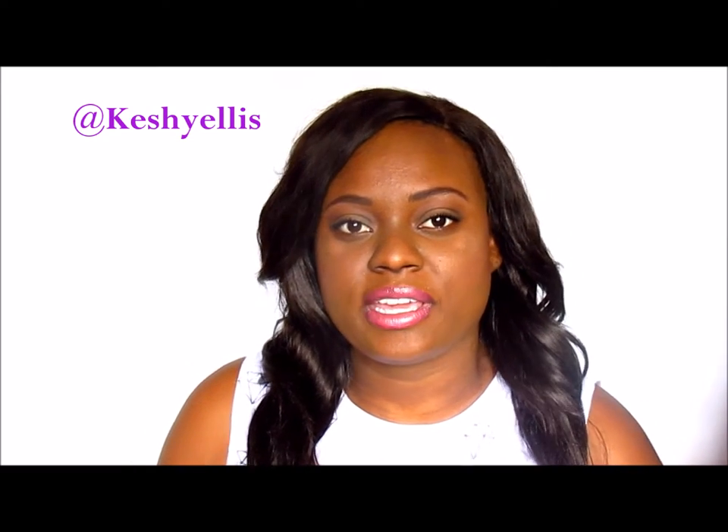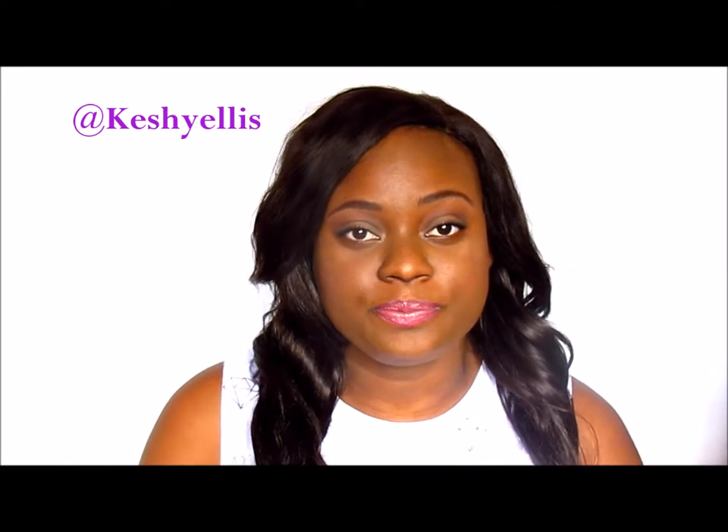Hi everyone, this is Kesha. I'm coming to you today with my everyday makeup look. It's quick and easy — not a lot of highlighting, contouring and all of that. It looks natural, and I hope you enjoy this video.